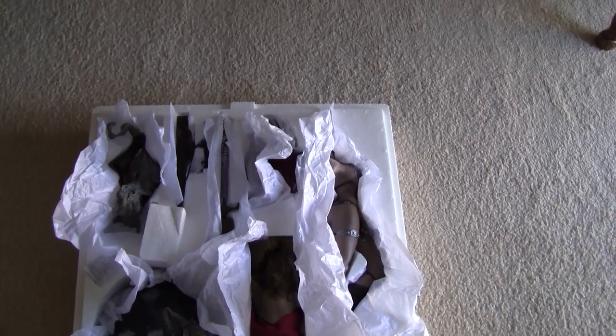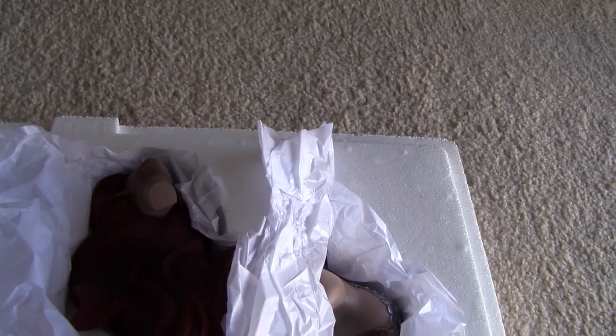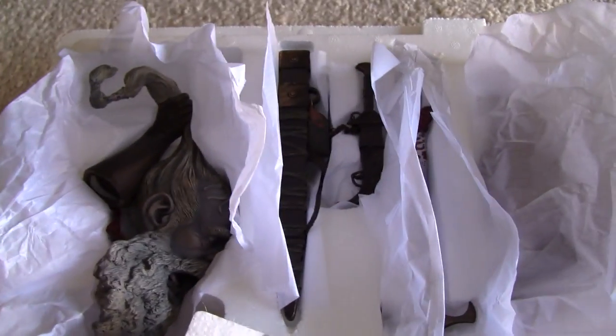This is what the packaging looks like — it's pretty wide but not very thick. Inside we've got the face, the regular hand, the axe, the cape, and the figure itself — the head, the sword hand, scabbard, and of course the all-important exclusive hand.